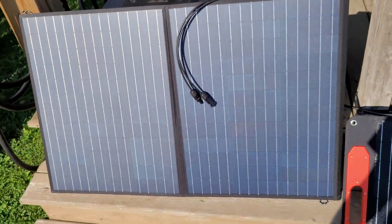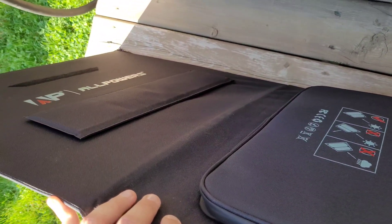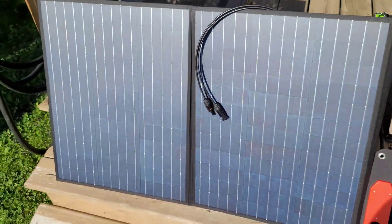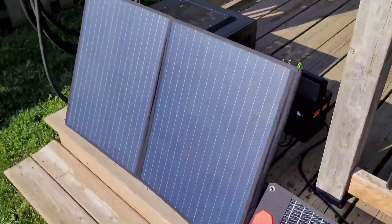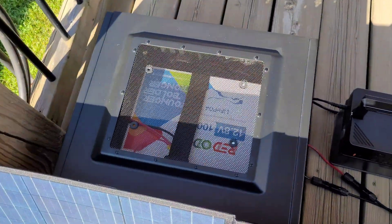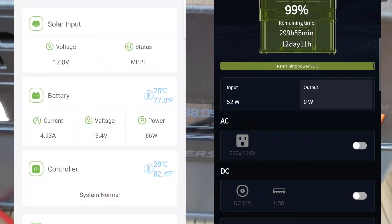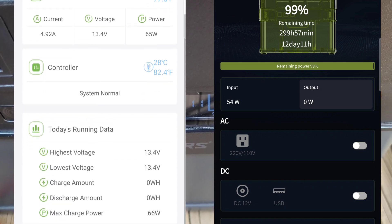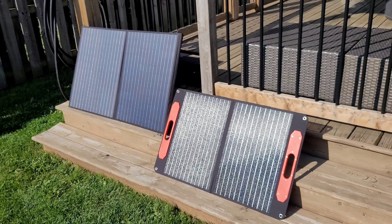This is the All Powers SP028 panel, almost identical to the SP33 I reviewed previously, but this is a 100-watt panel with two PV panels instead of four. It comes with MC4s and a whole bag of adapters. I'll charge both up and show you the apps. We're charging at 52 watts on the All Powers S700 and 65 watts from the All Powers panel going to the DIY power station, pulling 17 volts from the panel.